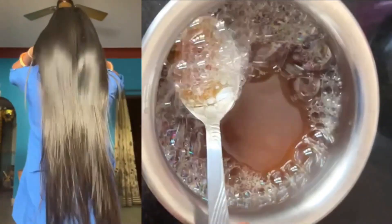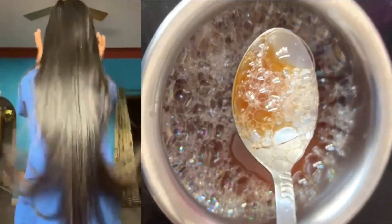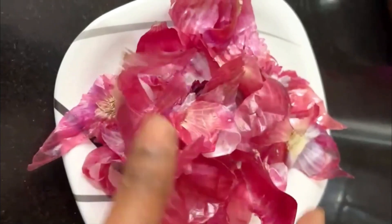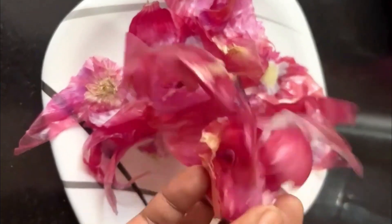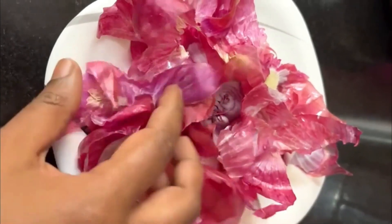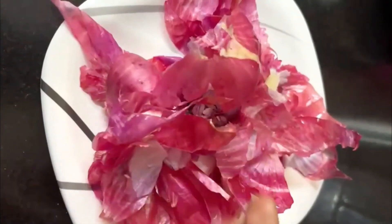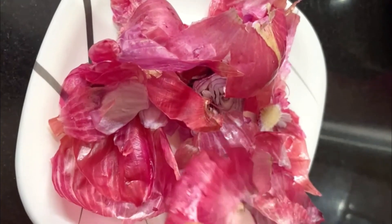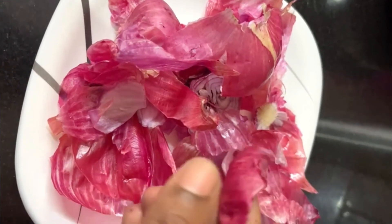The hair fall will stop. The hair will become stronger and shinier. So, what do you need to do? Use Piaz ke Chilke — onion peels — which look useless and don't seem to have any use, but they are actually very good for our hair. They make hair shiny and strong, and help with hair fall.